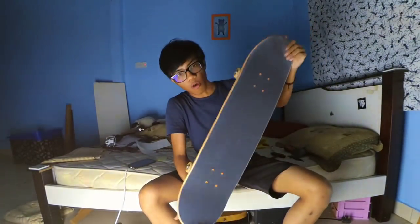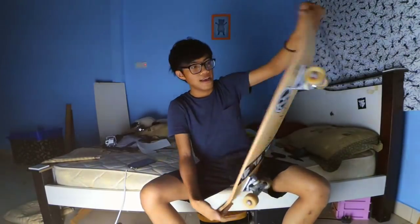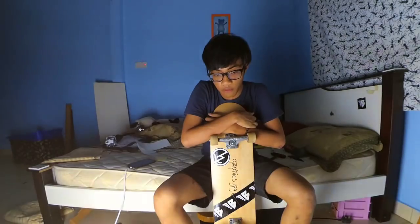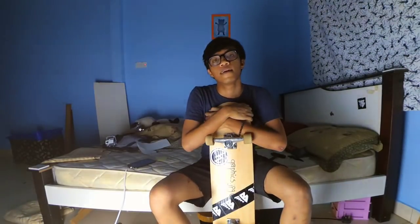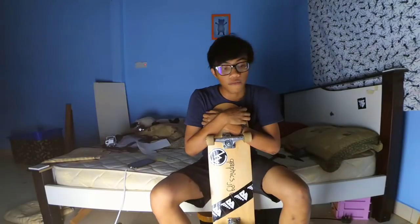So this is my setup: blank deck, Mob grip, Raucous trucks, Spitfire wheels, Spitfire Speed Burner bearings, some stickers, and Bro Style hardware. If you guys enjoyed this setup video, comment down below. Next time I should have a topic to talk about — maybe do a Q&A while doing the setup video. Hit the like button, comment, subscribe if you haven't, and follow my Instagram and Snapchat.